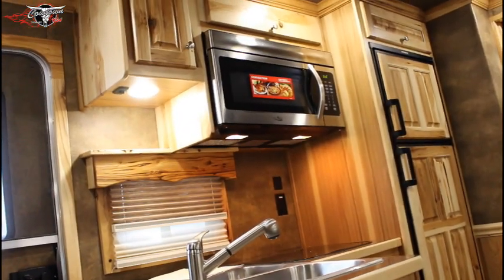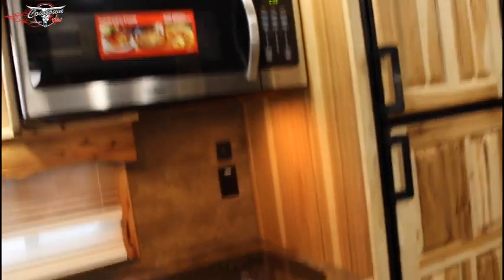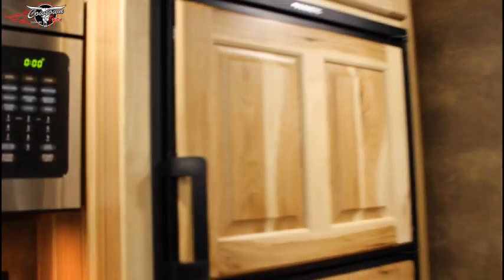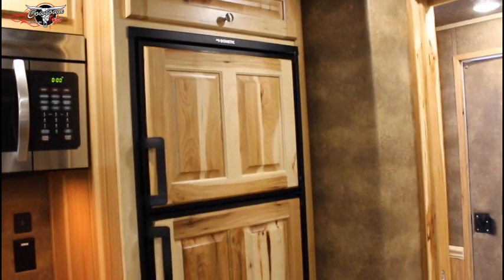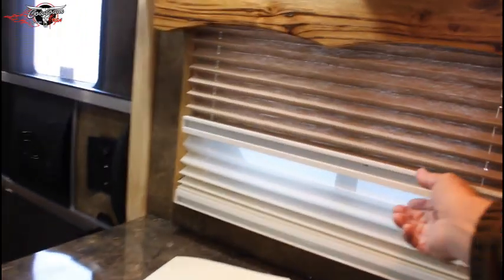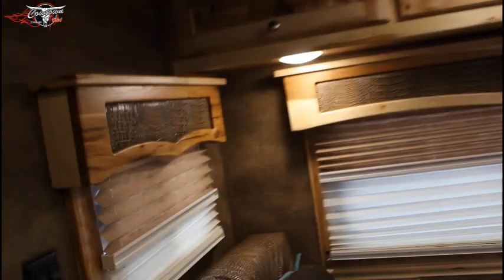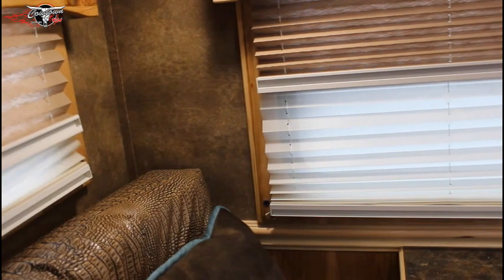This has been upgraded to a convection microwave, so you do not have to have a standard oven taking the place of your drawers. You've got drawers here and you can bake as well. It's got your big fridge — top freezer, bottom refrigerator — and it's propane or electric, either one. This has also been upgraded to day and night shades, which are really nice. Daytime, nighttime — it is actually that simple.